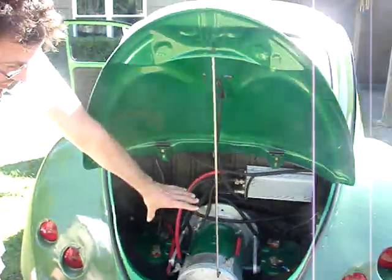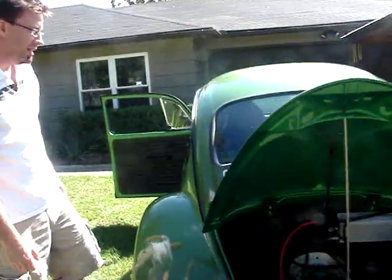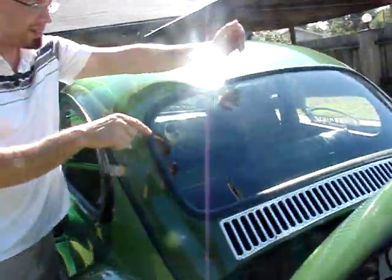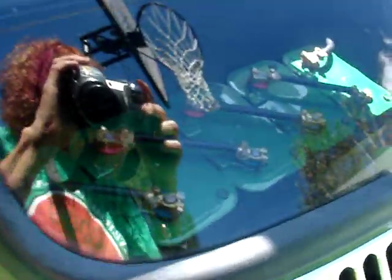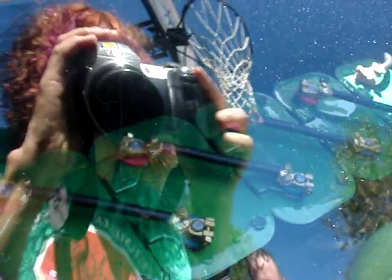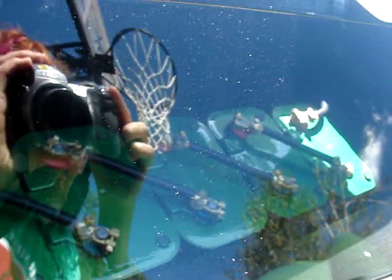The biggest problem was hiding all the batteries. We've got two back here — we usually call those the saddle bags. Through the back seat I've got five back here. They're all cross-connected, so it's wired in a series. The controller really only sees one battery, even though there's 13.